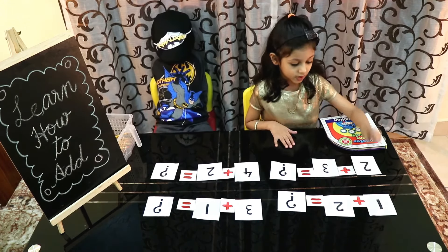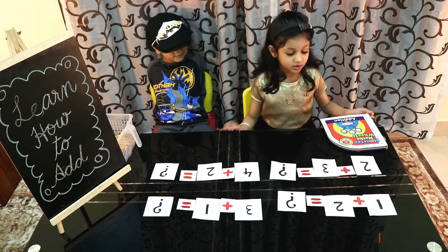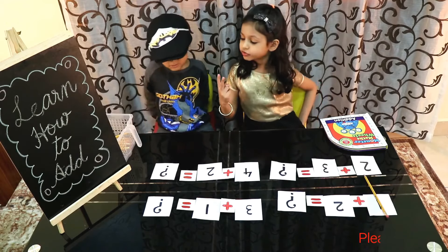First of all, 1 plus 2. Please give me one pencil. Give me two pencils.